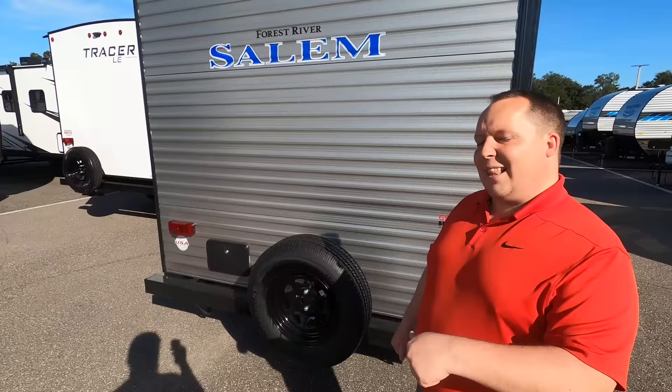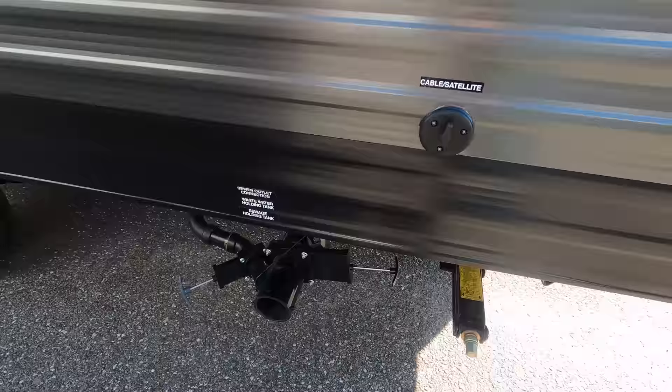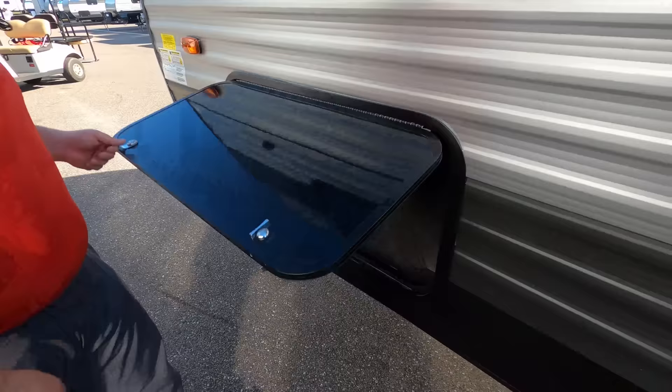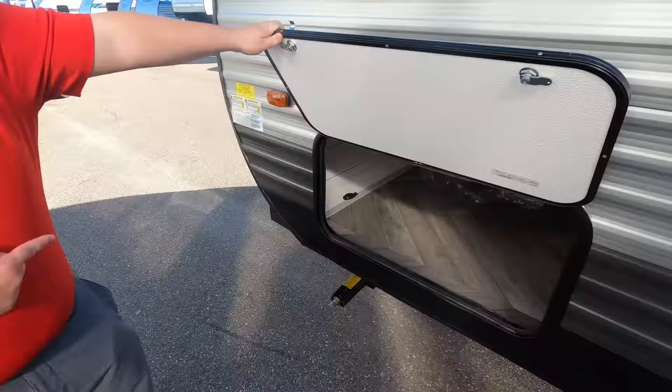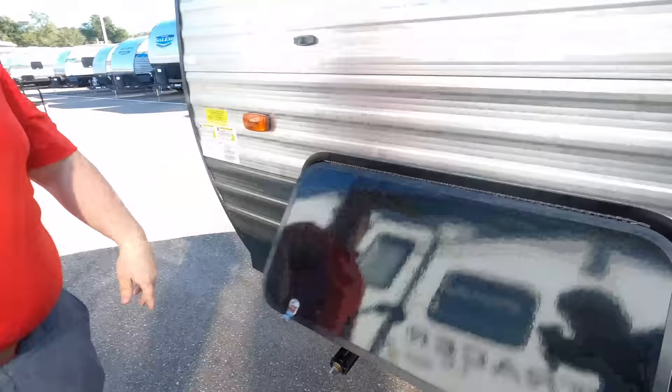Finishing up with the driver's side — you have your cable and satellite hookup there. Black and gray dump station right there. Right here is your 30-amp power cord tucked away, and I like how it has its own spot. Then right up here, we do have a little bit of storage. It's not past much, but look at that — that is very deep storage. The outside of the travel trailer looks great, but it looks even better on the inside. Let's go take a look.